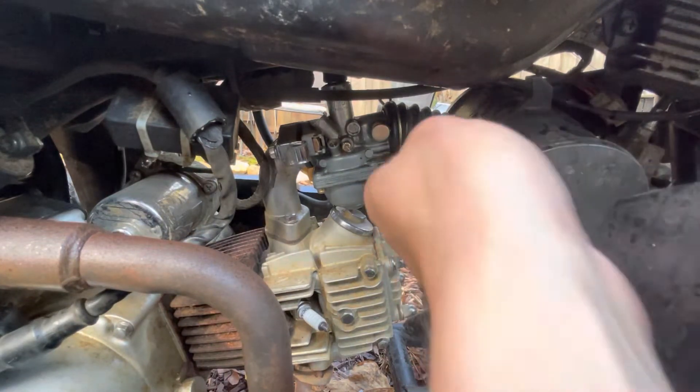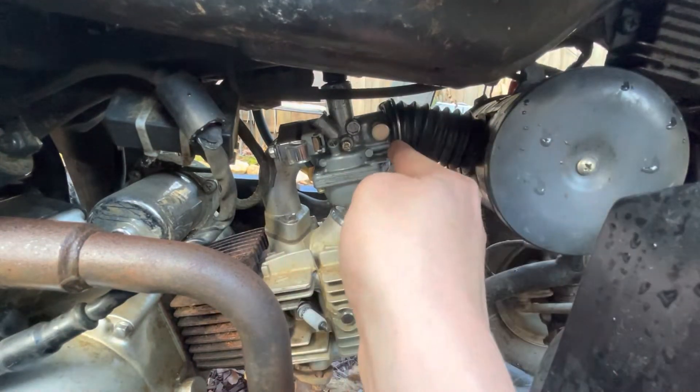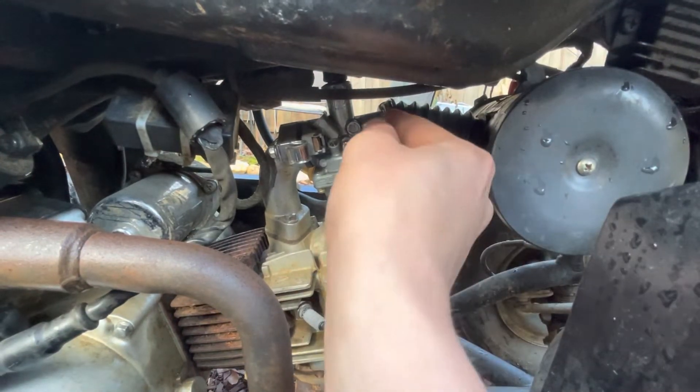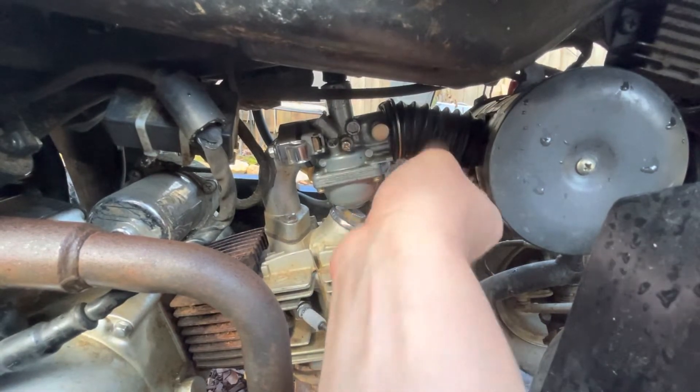To take the air cleaner off, you'll just pinch the tabs on this little ring clamp and then slide this hose off.